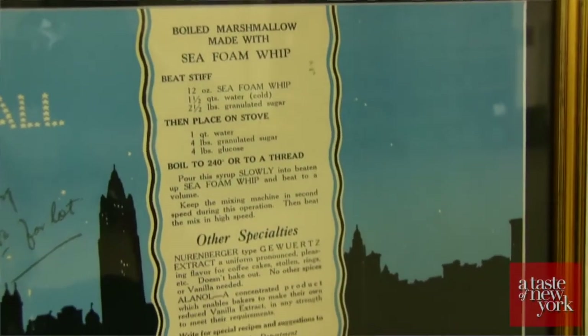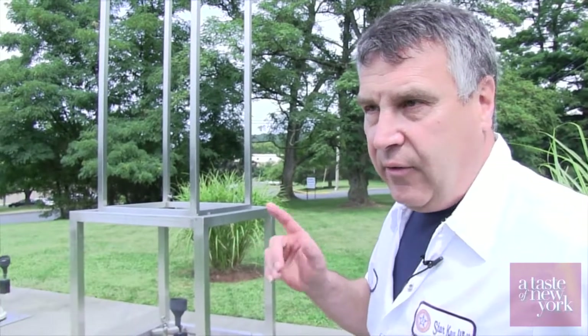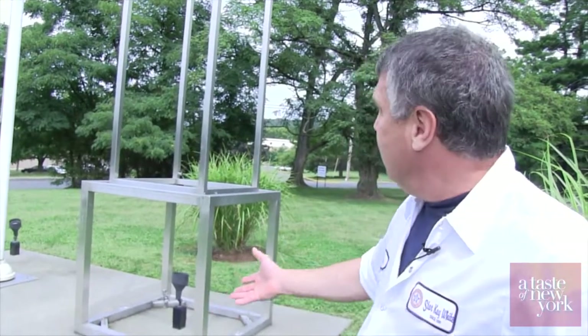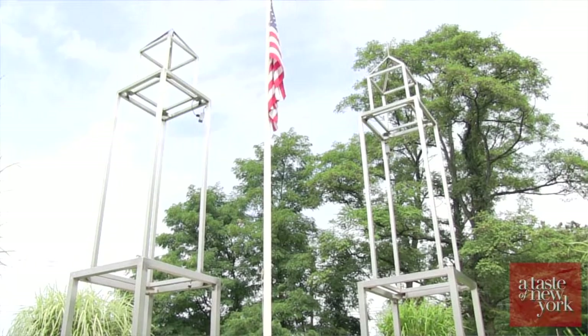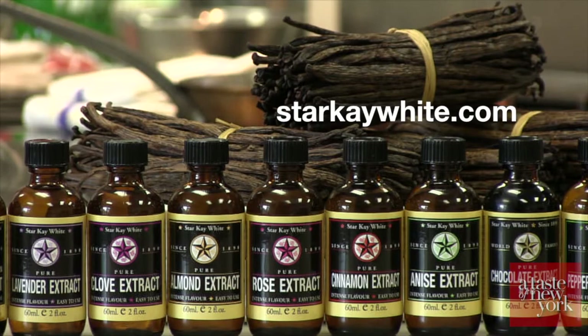Star Kay White, or Star Extract Works — the original company's location was exactly where the World Trade Center North Tower was. One of our employees' husbands was killed when the first plane hit at Cantor Fitzgerald. The tragedy really struck home here in a lot of ways, both from her loss and from knowing that's where the company was. And so I built this twin tower memorial and put it here. For more great recipes, visit us online at StarKWhite.com.